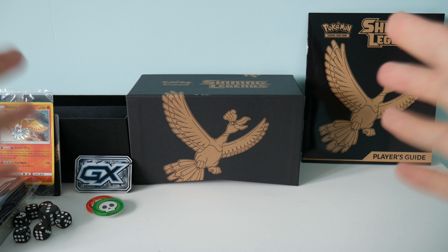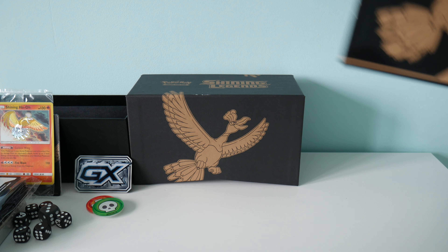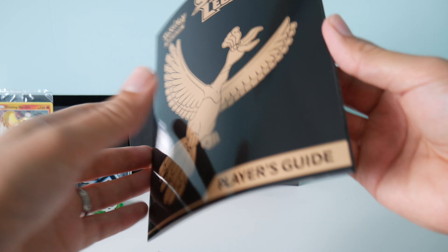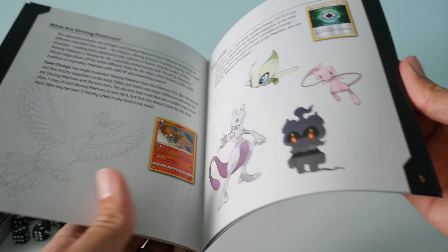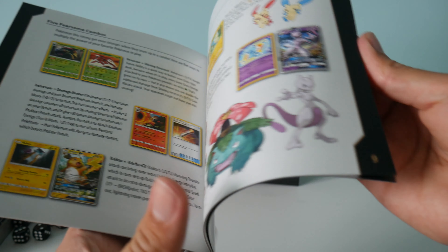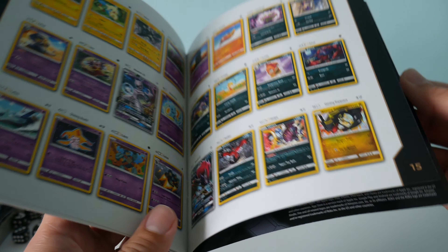So we've now got everything out of the box. Let's have a little look to see what we get. To begin with, we get this little player's guide. We seem to be getting these in each trainer box. It's just a nice little intro about the collection and what cards you can expect to pull.